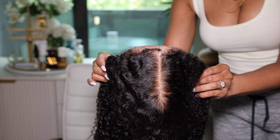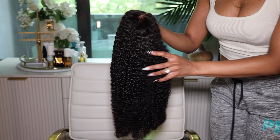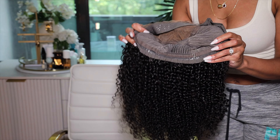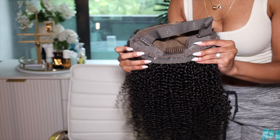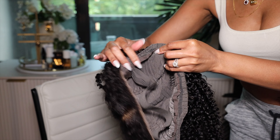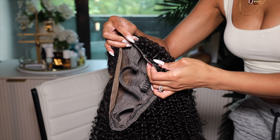This wig on my head is the Bye Bye Knots 7x5 Pretty Everything Kinky Curly Glueless Wig with Invisible Knots — specifically the 7x5 Bye Bye Knots Kinky Edge Wig. It is 20 inches long and 180% density. It comes with combs inside, adjustable straps with a silicone backing, a piano key elastic band with silicone on the inside, a C-shaped ear design for comfort, a pre-plucked hairline, and pre-cut lace.